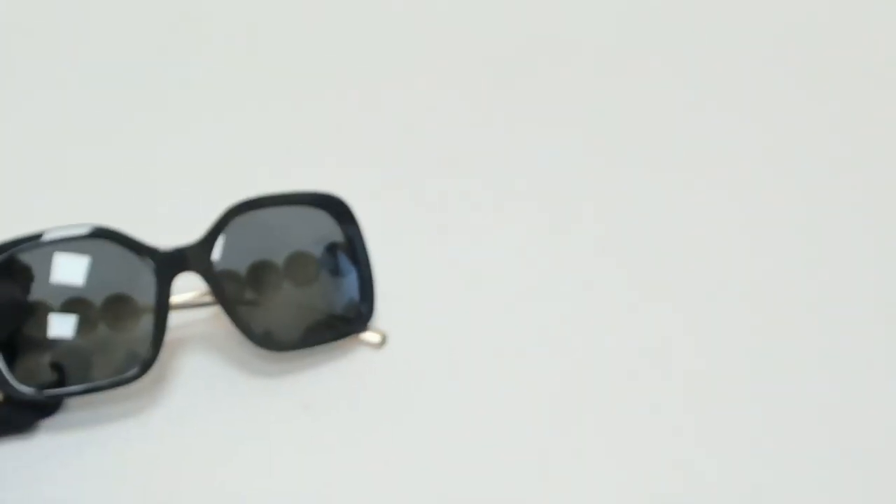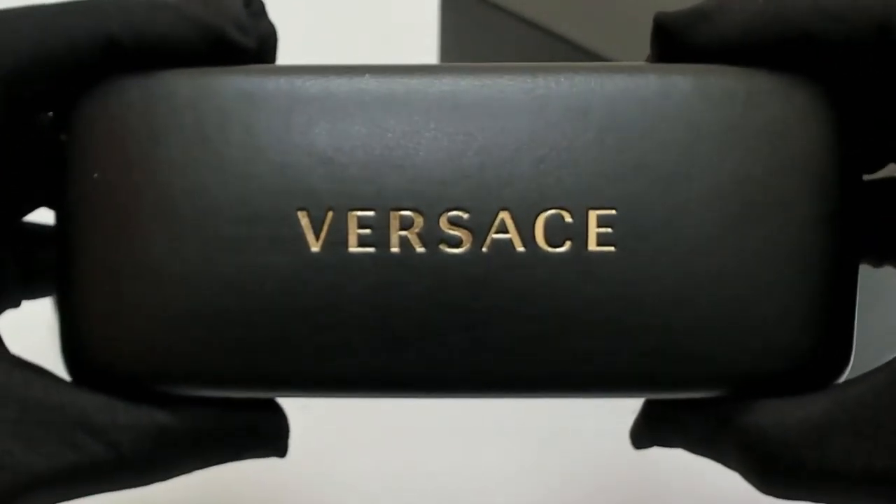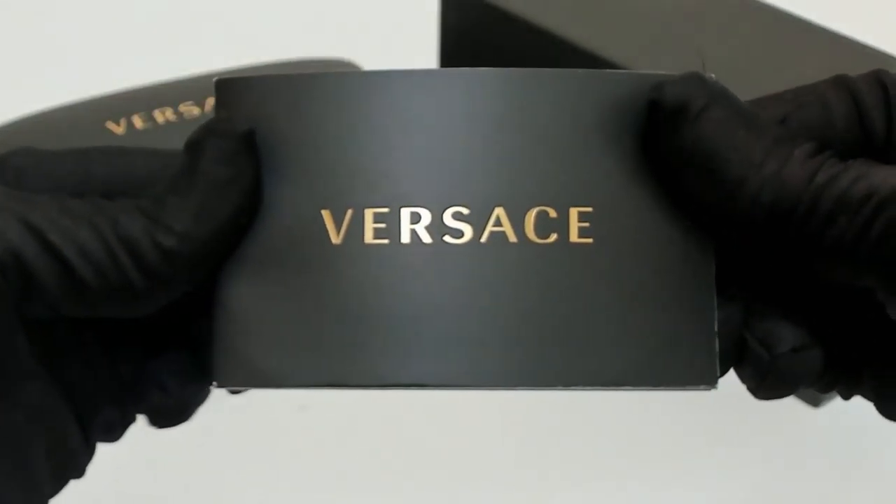The glasses come with a box, a case which color and style may vary, a card of authenticity, and dust bag. Thank you for watching and have a joyful day.